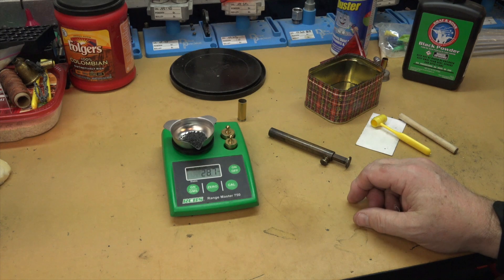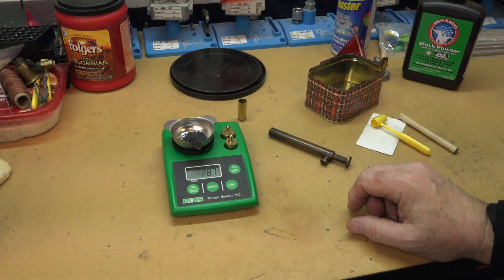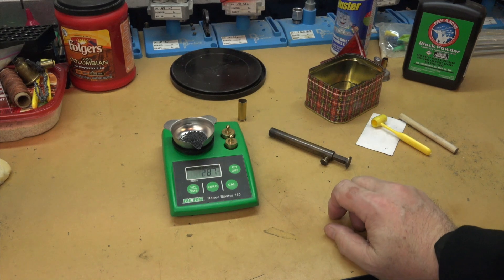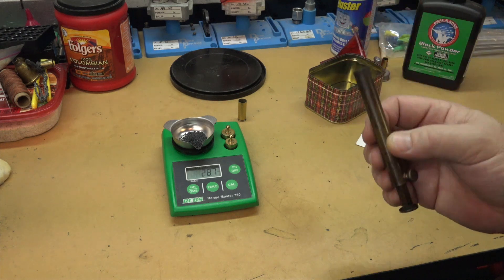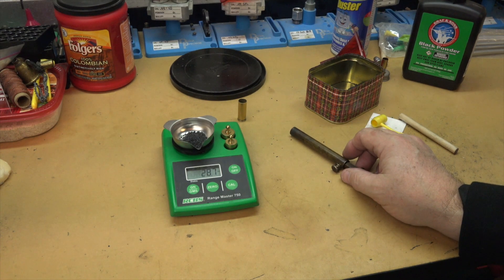When developing a load or loading cartridges, you're targeting a weight that determines your powder charge. For precision long-range shooting where small differences matter, those shooters weigh every charge because that gives the most consistent results. By volume it can vary a little depending on how tightly powder packs, but weight is always weight. If you weigh out a 30-grain charge every time, it's always going to be 30 grains.